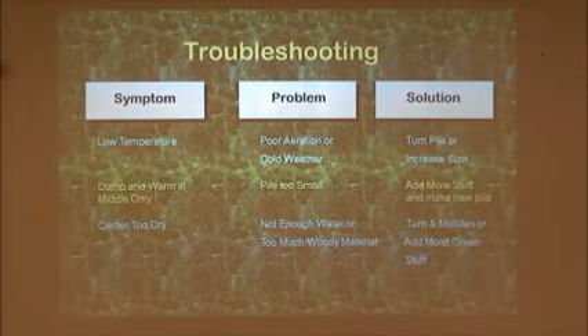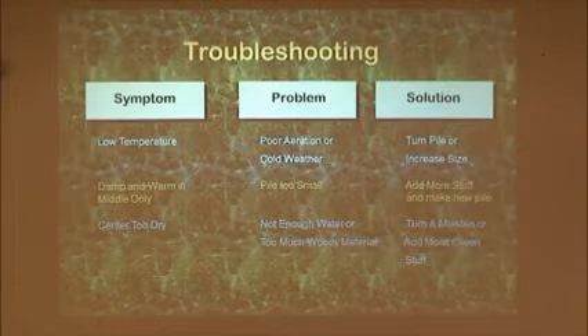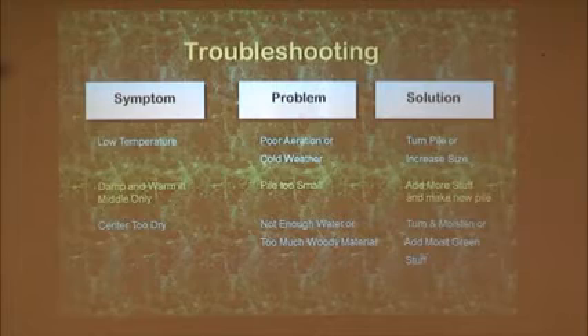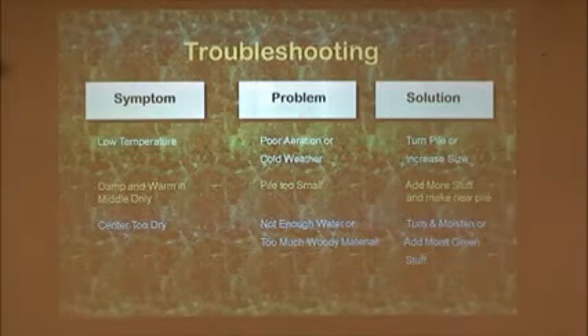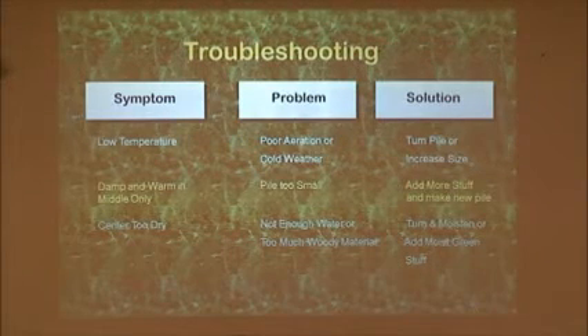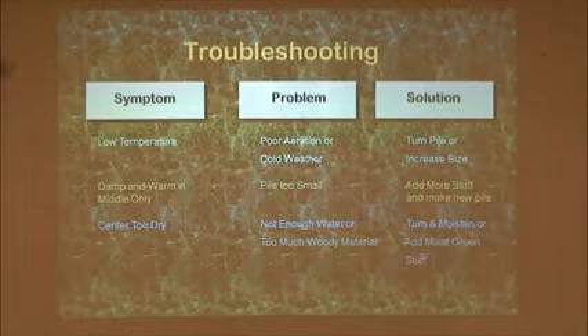It might need to be turned. It might be winter, in which case you can turn it all you want — it's not going to heat up. But if it's not heating up, it may be that all those aerobic bacteria who've been working on it have used up all the oxygen. They're telling you to turn the pile. You turn the pile, and it heats up again.